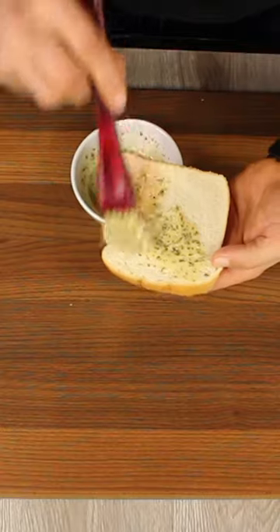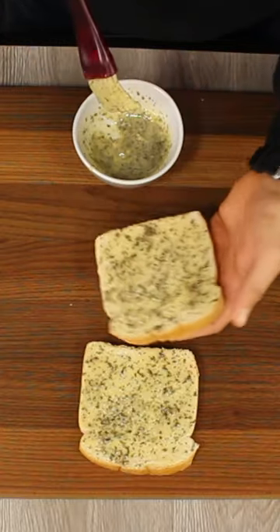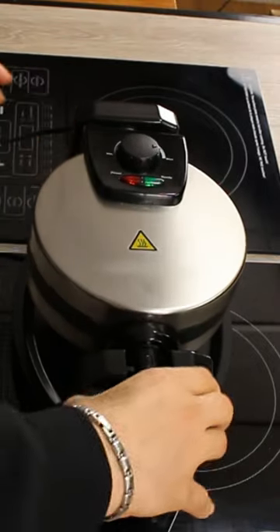Spread or brush the butter on your favorite bread, then preheat your waffle maker.